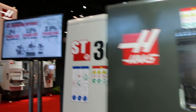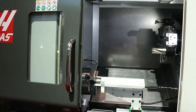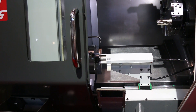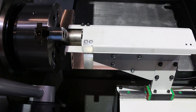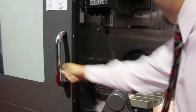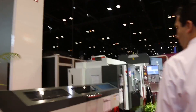This is an ST-30 with a parts loader. So you just load your blanks already pre-sized in there, and then it just grabs them one by one. I kind of like that.